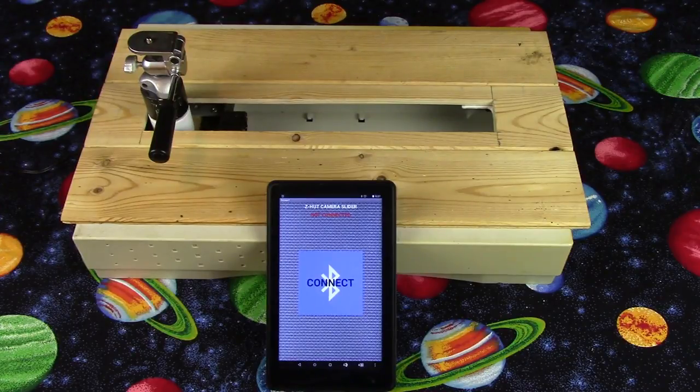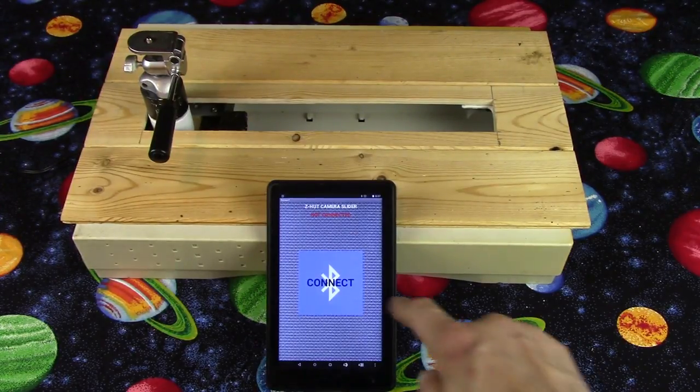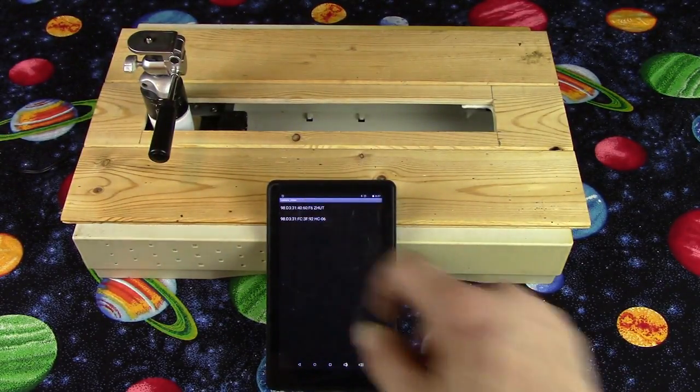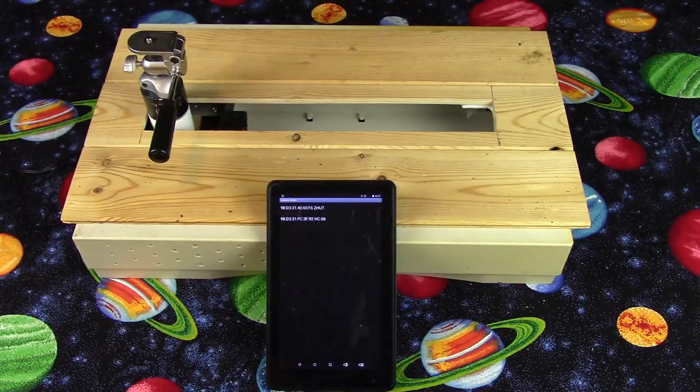Hello, and welcome to another Z-Hut tutorial. Camera sliders are a very fun item to have in your camera kit, but motorized ones — oh, they can get expensive.